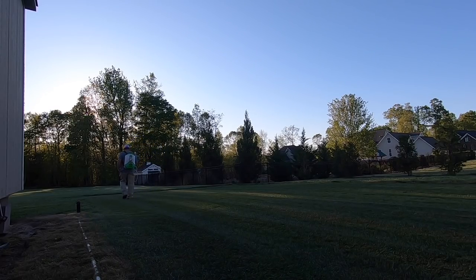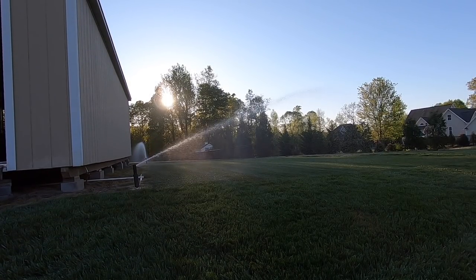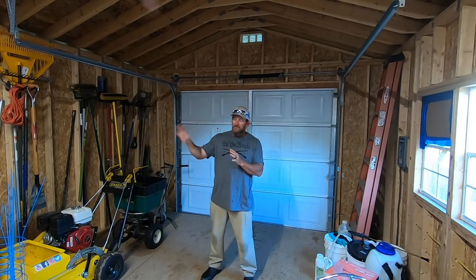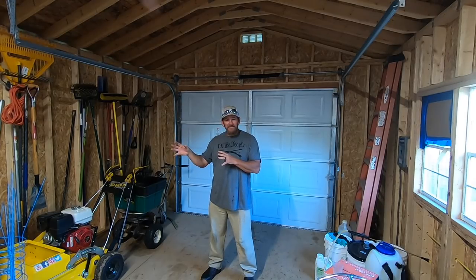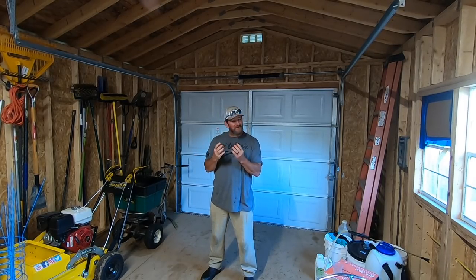So there you go — got it raked, got it mowed down to a half inch, got it aerated, got it fertilized, and it's watering right now. We already did the first feeding, got the weeds cleaned up, pre-emergent and all that. Moving forward for the rest of the year I'm going to manage this bluegrass back here just like last year — spoon-feeding it a little bit as I go, simply because we're in a really hot climate during the summer. I just want to give it enough to keep it going strong.